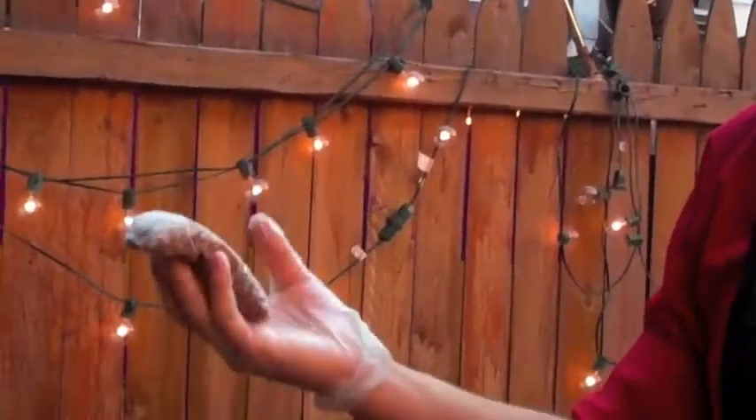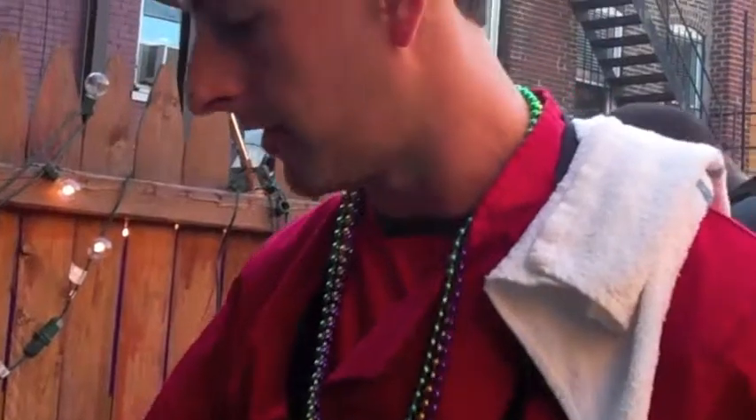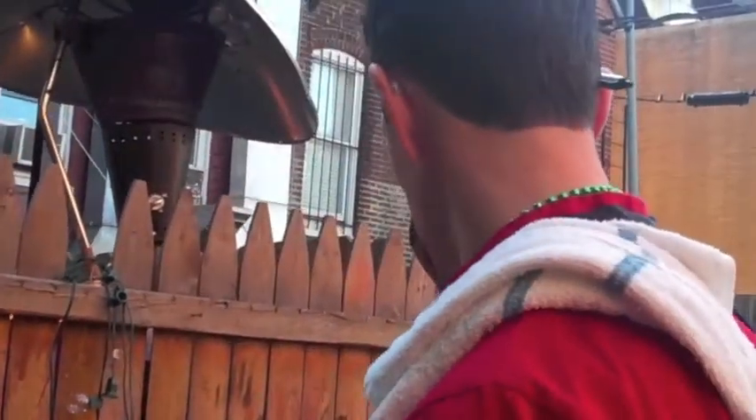Now we're putting in the crawfish boil bags. These are full of coriander seeds, mustard seeds, and chili flakes — they add a lot more dimension and depth to the flavor of the crawfish. I'm going to put four of these bags in.